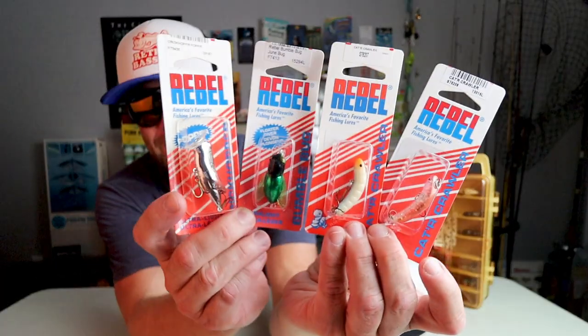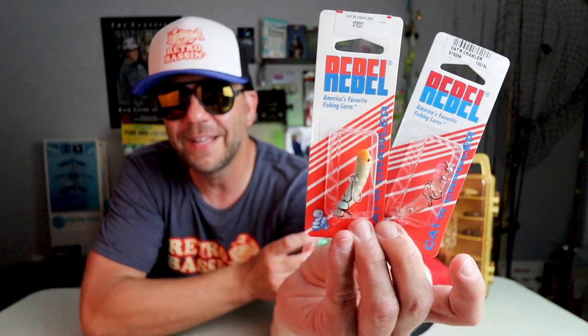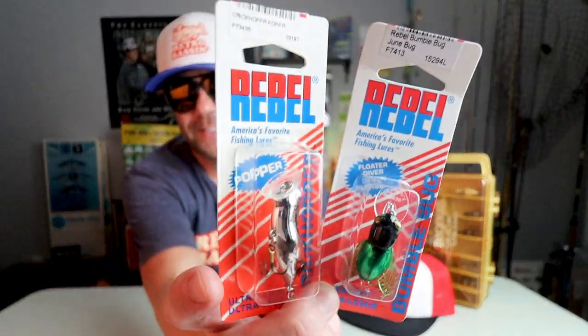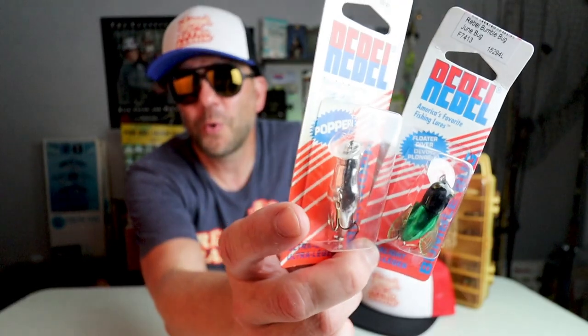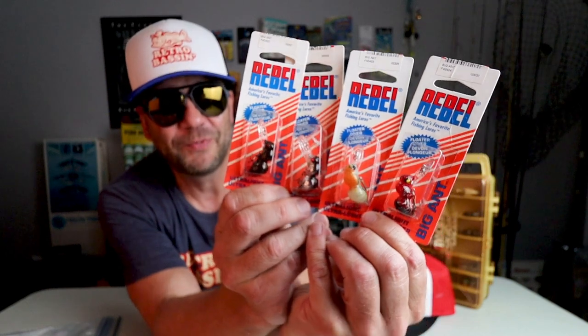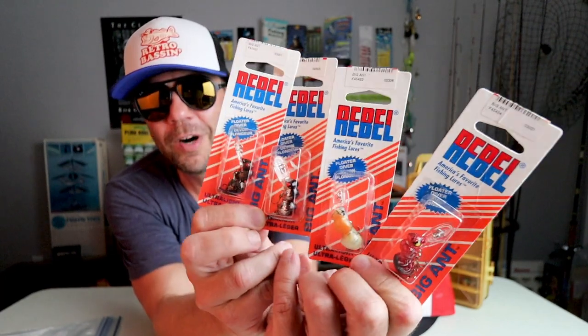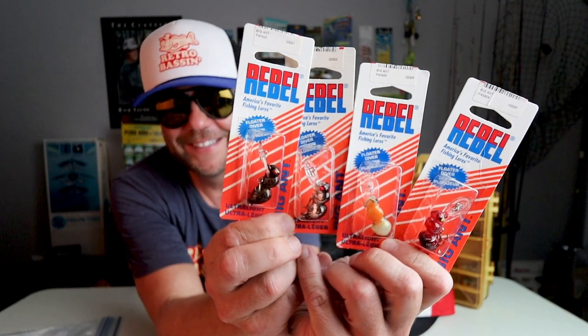The first auction is going to be for four new old stock Rebels: two Cattercrawlers — one in the Earthworm and one in the Grub Worm — as well as a Bumblebug and a chromed-out Crick Hopper. Next auction — and I'm probably going to regret this one just a little bit — I am putting up four new old stock Rebel Big Ants in four different colors: the Red Ant, the Grub Worm, the Chrome, and the Black. I will drop a link for these two auctions down below in the video description, and I'm going to list them both at one dollar plus shipping and we'll see what happens.